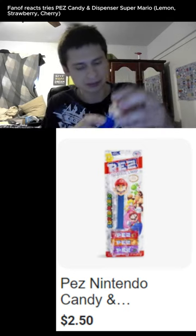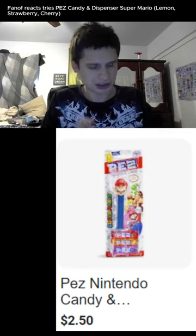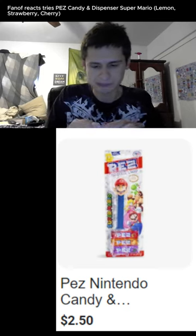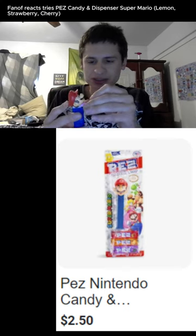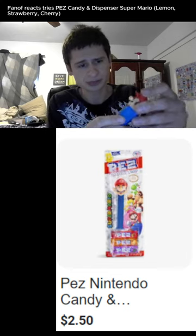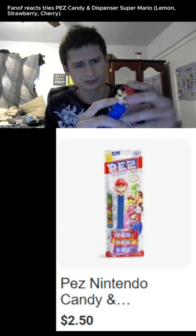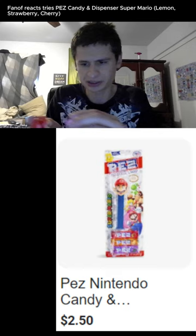It doesn't come pre-loaded, so you just load them up into it. It's in the Mario dispenser and you can just get it as a portable snack. Everybody likes candy like this. I'm not sure exactly how it works — I think we just keep loading them up here, like this.